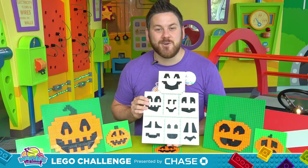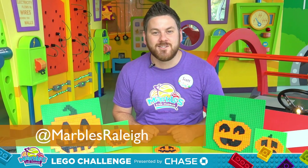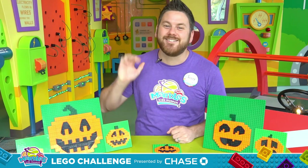And now it's time to make your own Lego jack-o-lantern. I can't wait to see what you come up with. Whatever it is, be sure to share your photos and videos with us on social media at Marbles Kids Museum. And I'll see you next time.